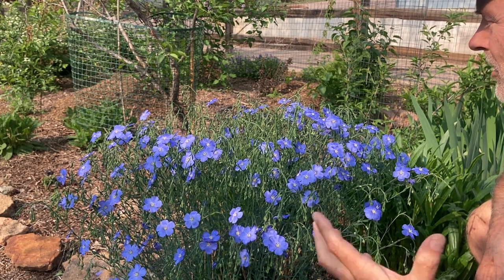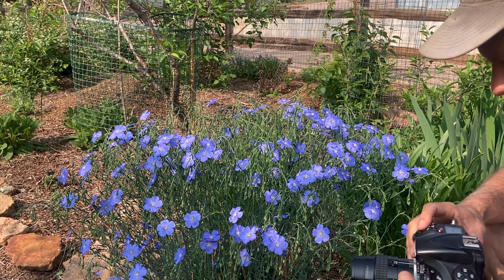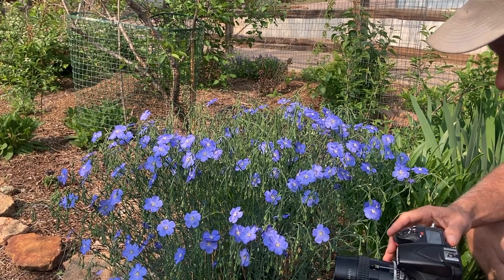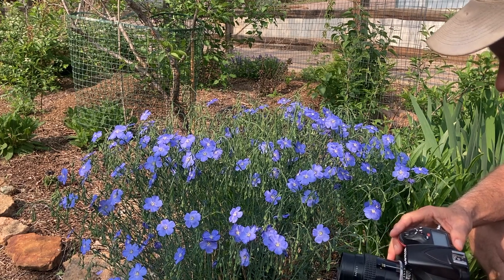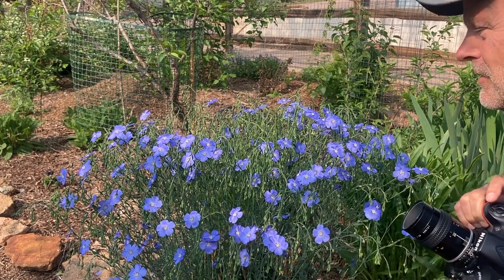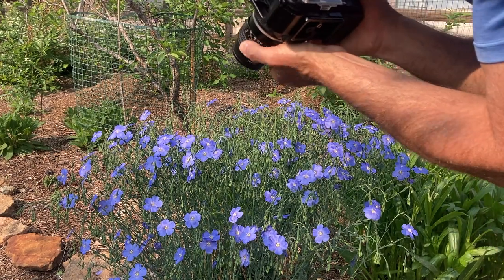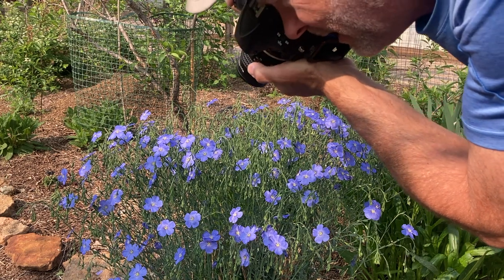A lot of the time I just handhold and put it on aperture priority, making sure I've got a fast enough shutter speed — and that's usually no problem at f2.8 or f4. I'm usually way up there at a pretty healthy shutter speed even at ISO 100. Sometimes I'll drop it down to ISO 64, which is where I normally shoot my landscape work. So I'm just going to work around on this plant with all the different flowers and see what I can get.